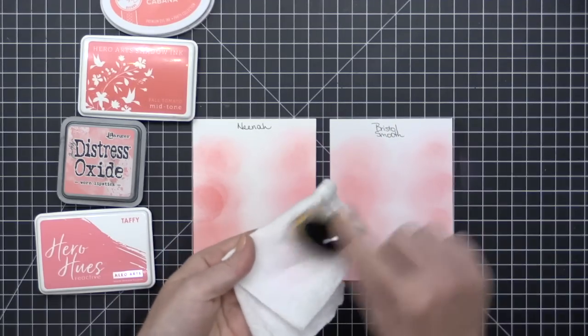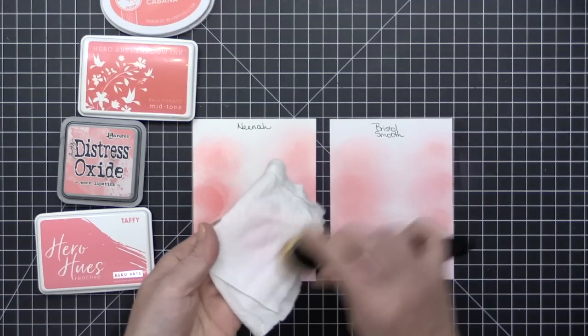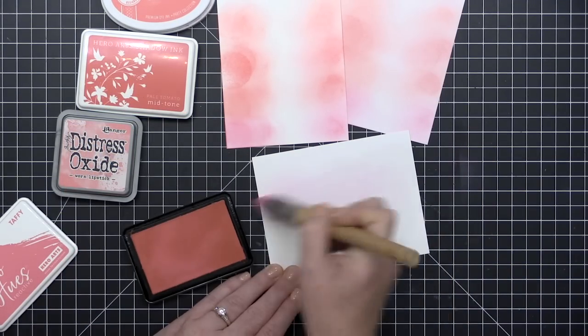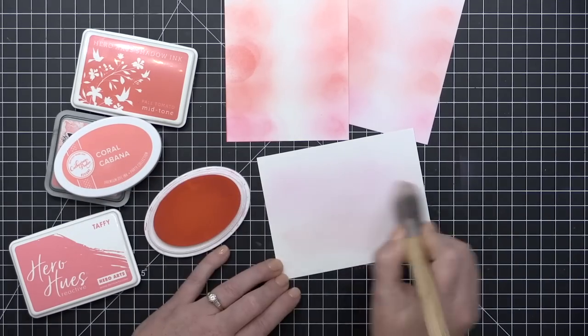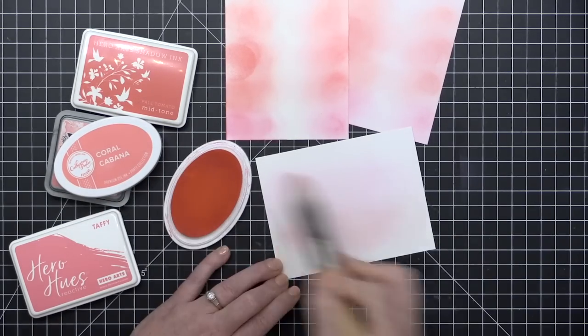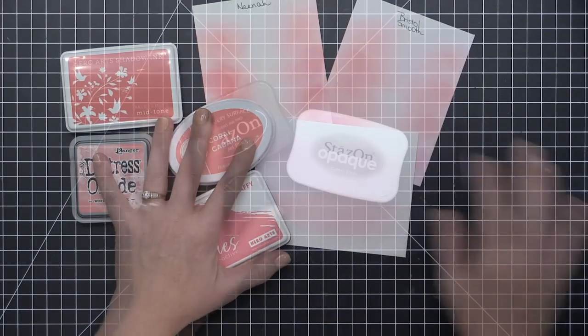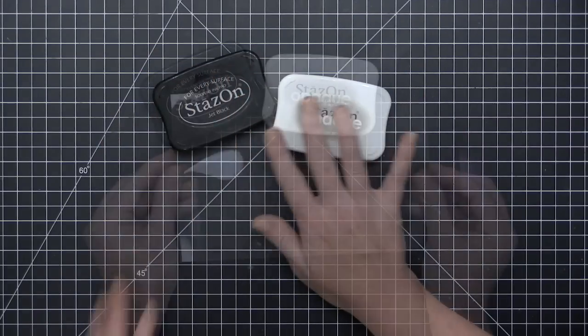Overall, blending is smoother with less work on Bristol Smooth because it's a coated paper. To clean these brushes, just swipe them across a baby wipe, or give them a deeper cleaning with warm soapy water. The Clarity blending brush gives a very soft, smooth blend even on Neenah Solar White cardstock, with a much lower density of ink, so it takes longer to build up.